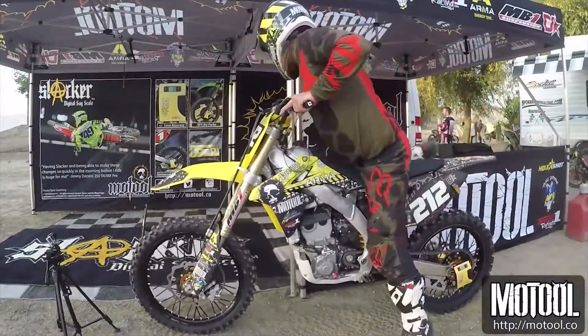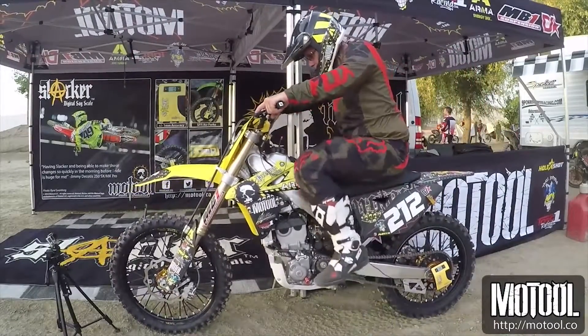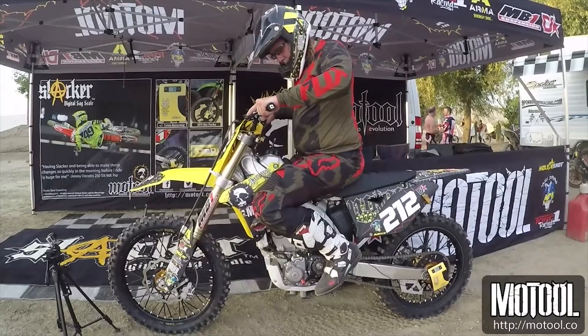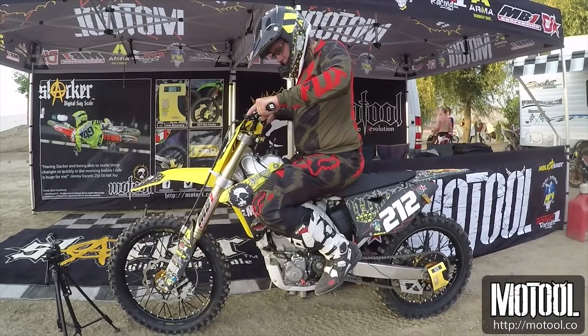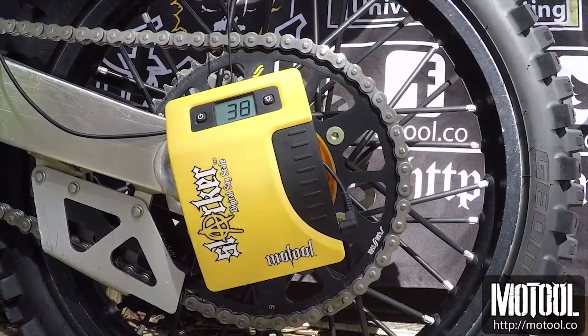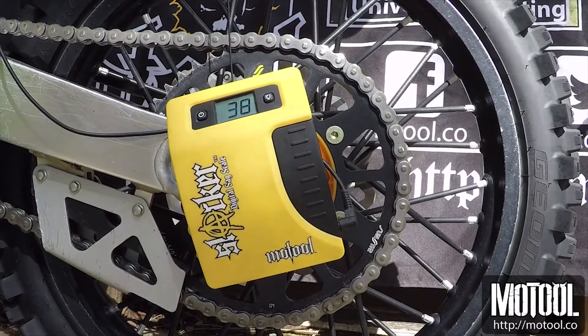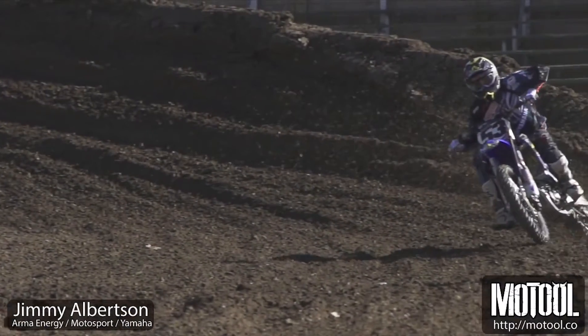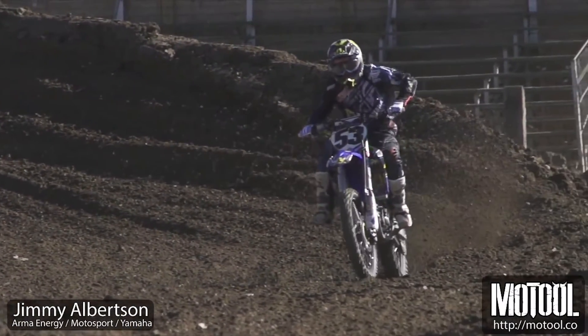Roll the bike next to a wall or your van and place your elbow against it to balance. Then bounce the bike and sit in the attack position with your feet on the pegs to get the best measurement. Step off the bike and note the reading. This is your static sag and will let you know if you're running the correct springs.